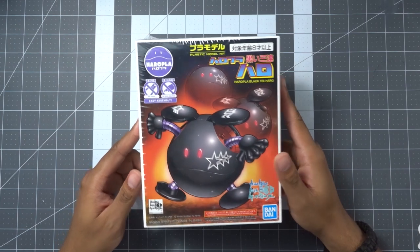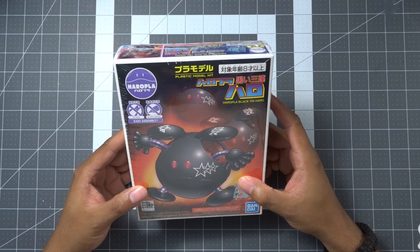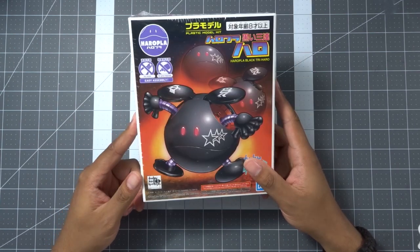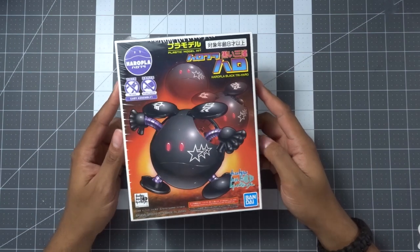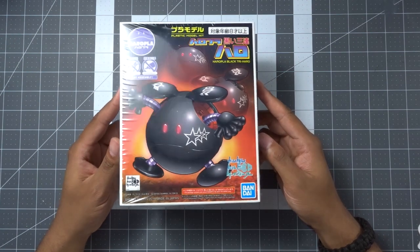We've actually already built one of these and it's on the shelf, but in order to complete the collection we want to have one of each. We've got a couple of extra ones here — the last one we built off camera. So we're going to go ahead and crack this one open, show you guys what's inside, and pop it together.